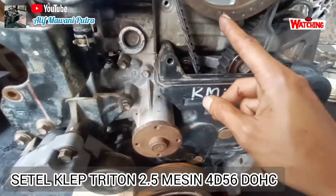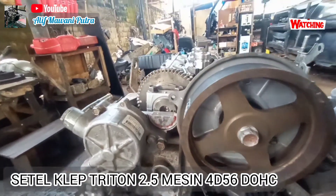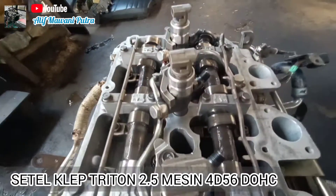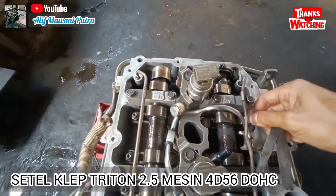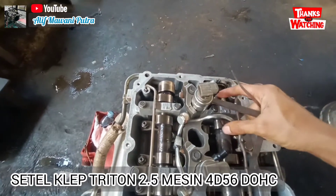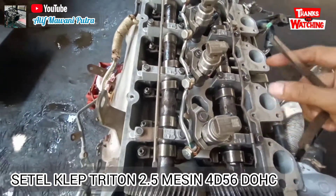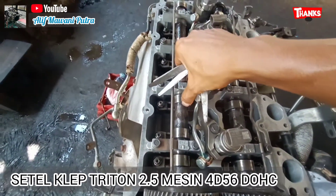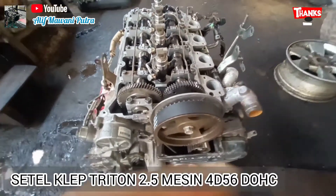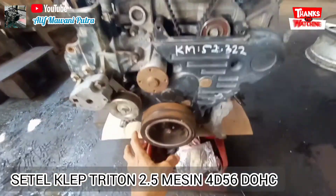Untuk posisi silinder nomor empat bebas seperti itu. Yang kita ukur: nomor empat in dan X bebas. Jadi kita setel in-nya 0,10 dan X-nya 0,15. Jadi nomor empat in-nya 0,10 dan X-nya 0,15. Baru nomor tiga in-nya disetel, karena nomor tiga X-nya menekan. Dan nomor dua X-nya kita setel karena dia tidak menekan posisinya, dan in-nya tidak kita setel.